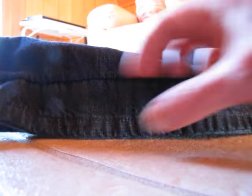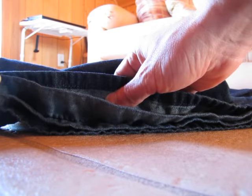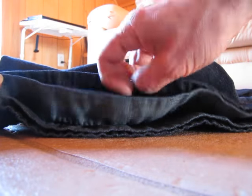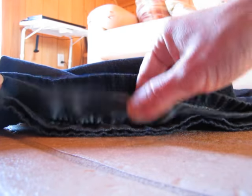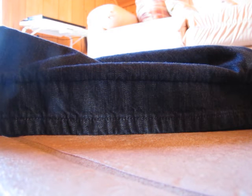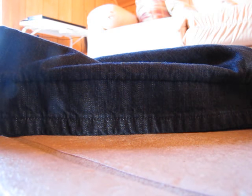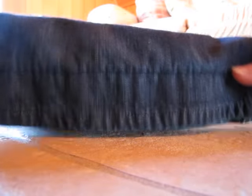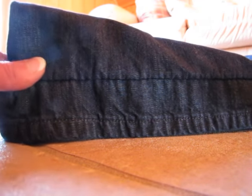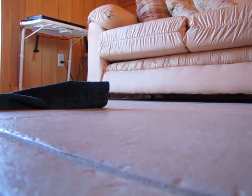The only thing about this type of hemming is that it's great because you can let it out, but at the same time you get some weight in the hem because now you have two layers. I prefer to do it this way because sometimes you can make a mistake when cutting, but there is a heaviness to the bottom of your jeans that you might not like. So that leads to the second way that I hem.